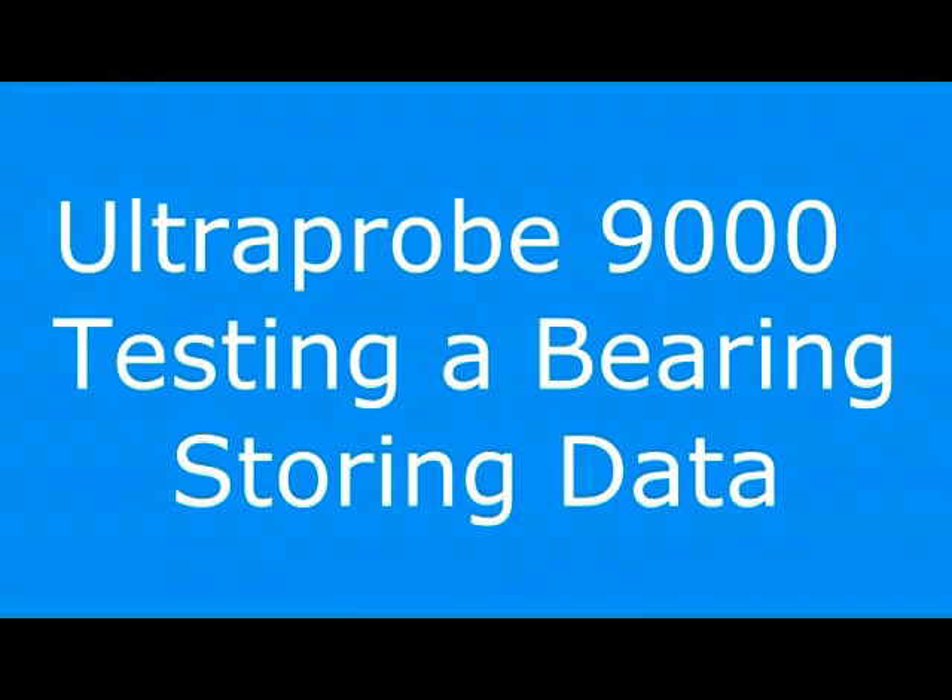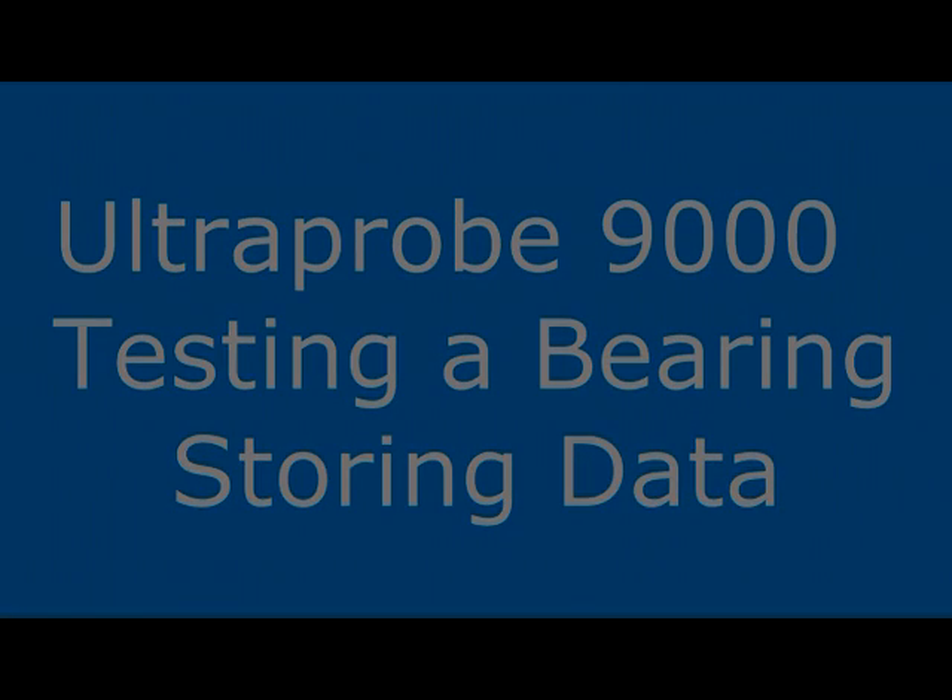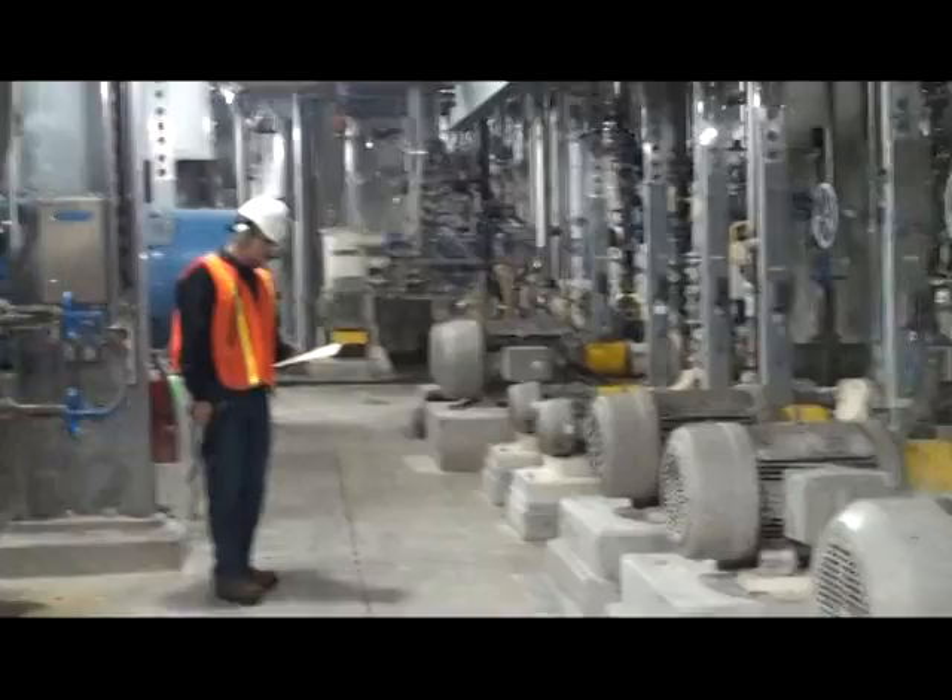We're going to review how to use the Ultra Probe 9000 to test a bearing and store data.